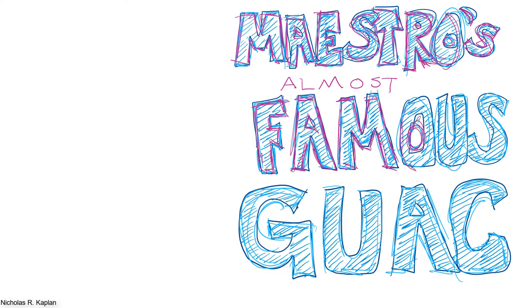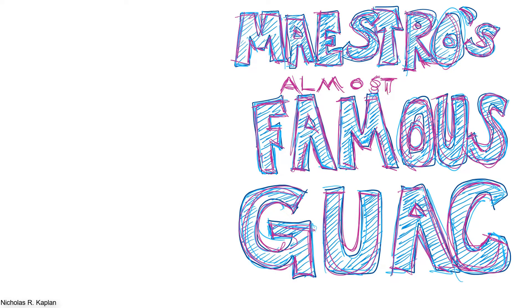Guacamole. Let's make some. It's a delicious and healthy snack. It goes great with almost any meal. You'll be the star of the party if you show up with guacamole. You could go to the store and buy some pre-packaged guacamole, but let's make it from scratch.